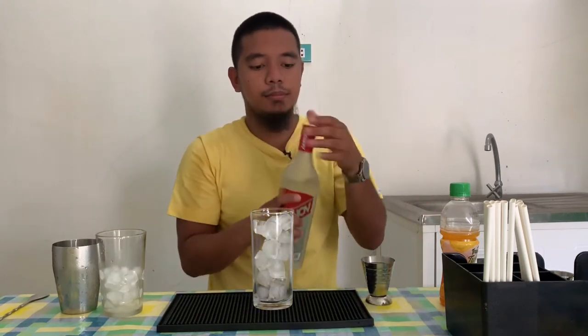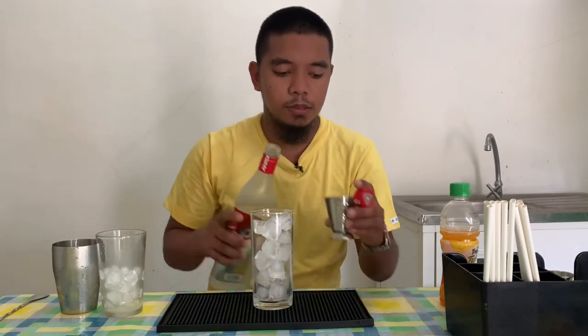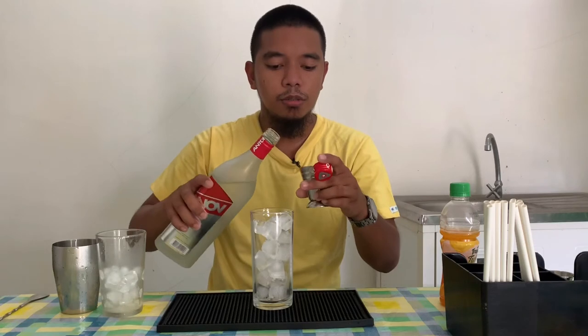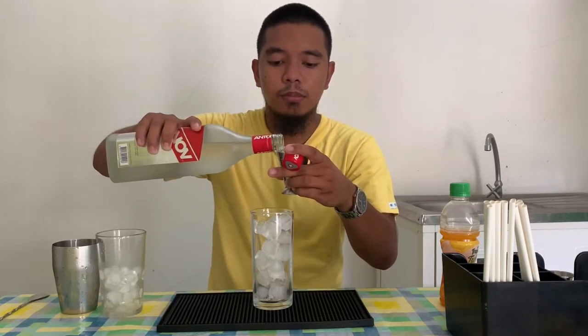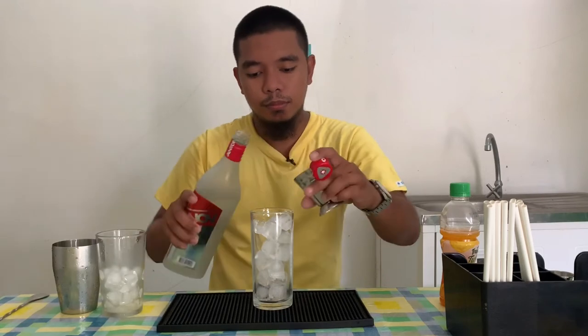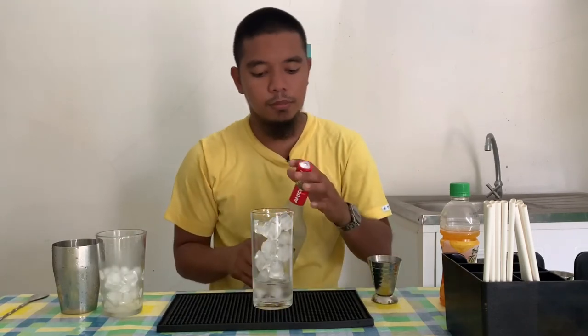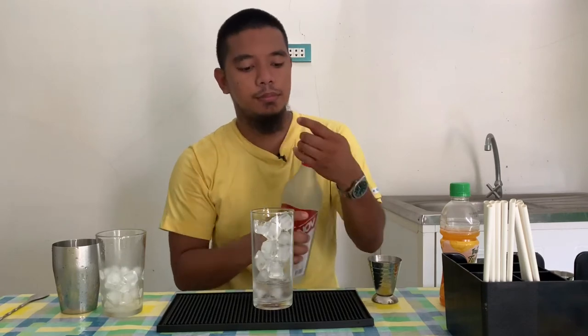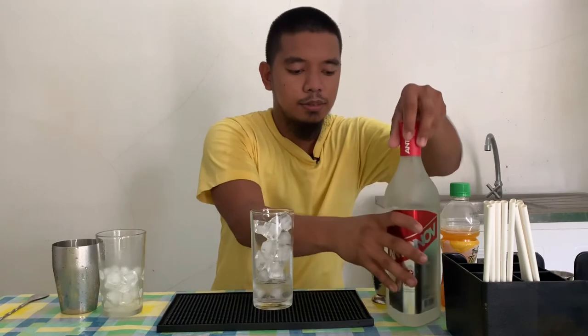One ounce of vodka. For the orange juice, four ounces.